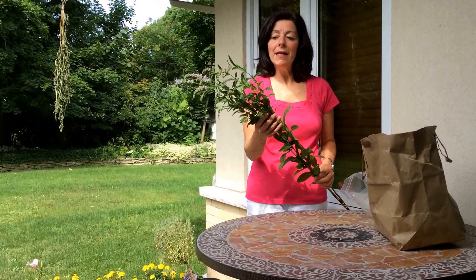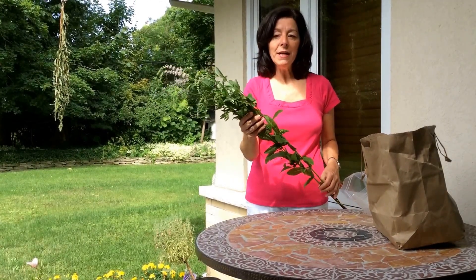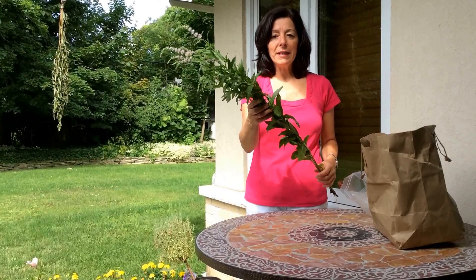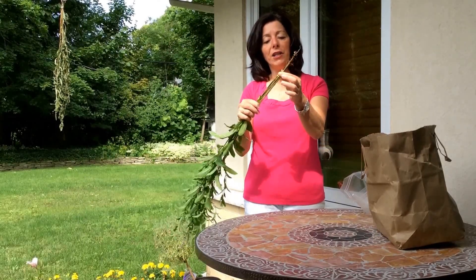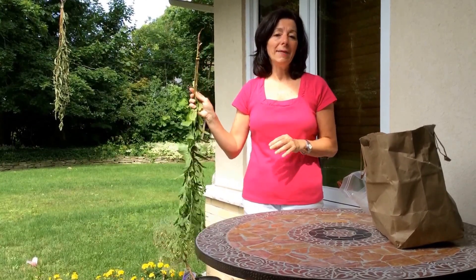Today I'm using mint because that's what I have coming out of my ears right now. I have tons of this in my garden, so every once in a while I'll pick a nice bundle of it, attach it with a rubber band so I have this nice little bouquet, and I'll hang it up somewhere to dry.